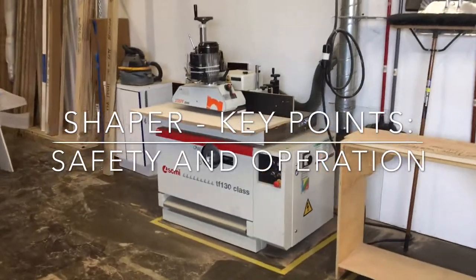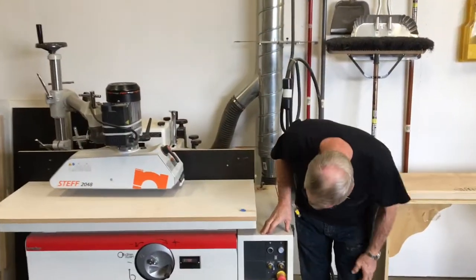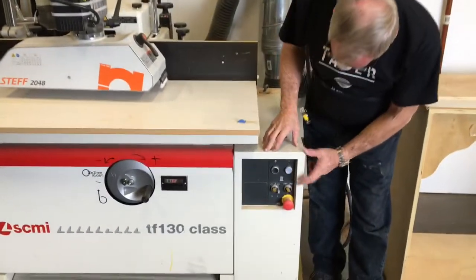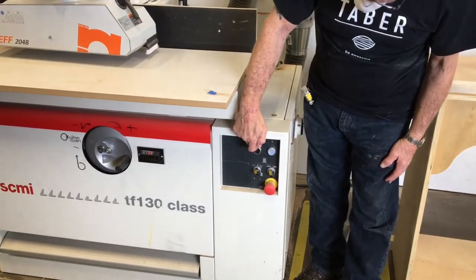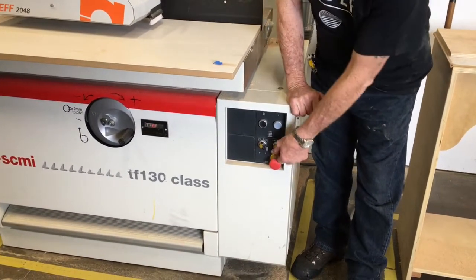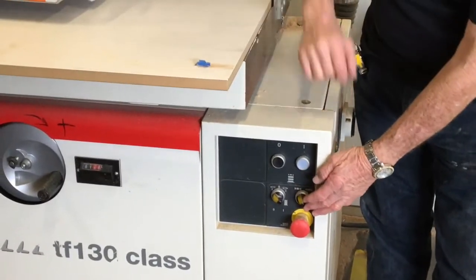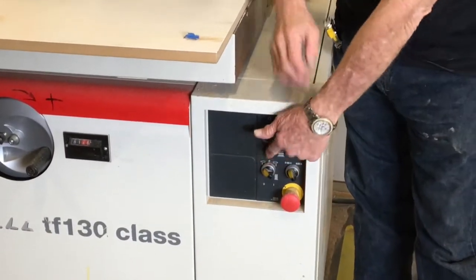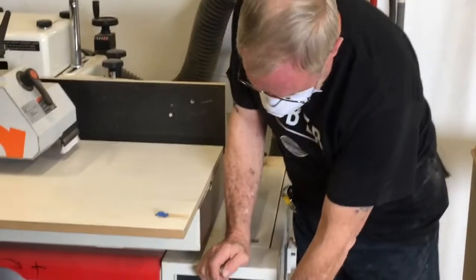Here's the shaper, located in building four. We have the main power switch, a home switch, a log switch, and a lock for the arbor so you can change the cutting devices. We can also change the direction of the cutter device, and there's an emergency stop switch.